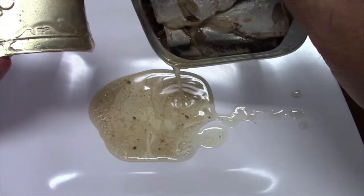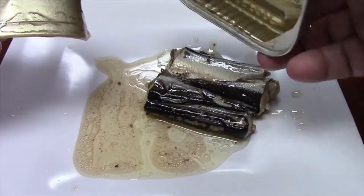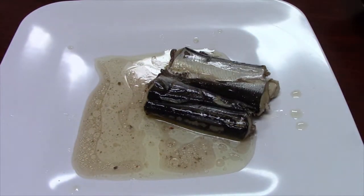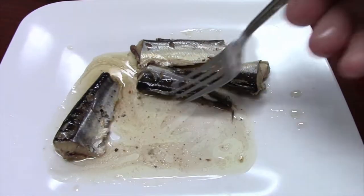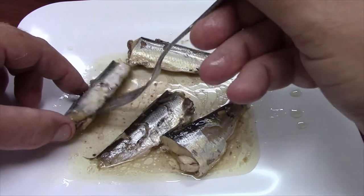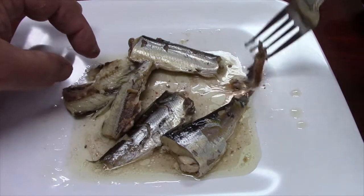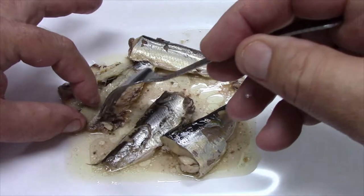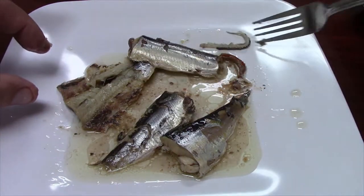It says it's in oil but it looks very watery. Dump it right out here. With my fork, we have four fish. You can see if you open these up, they are clean — the guts are removed. There's just a thin layer of whatever that lining is that separates the guts from the meat.